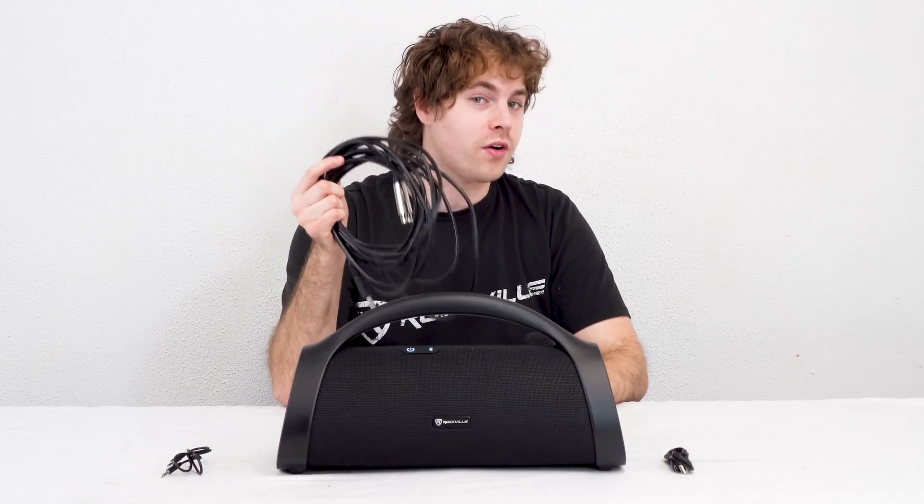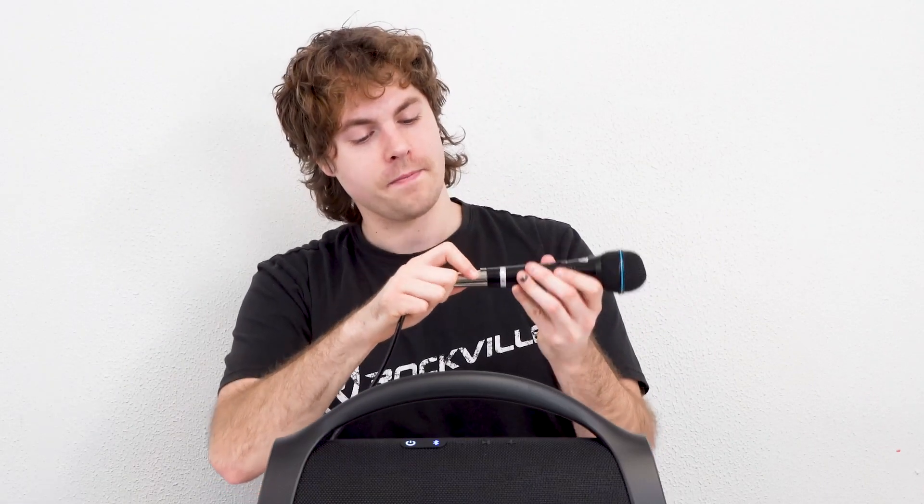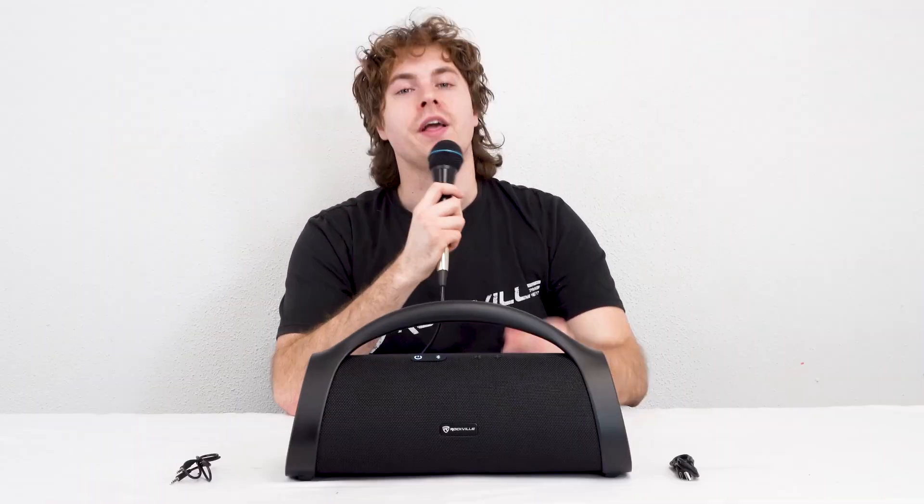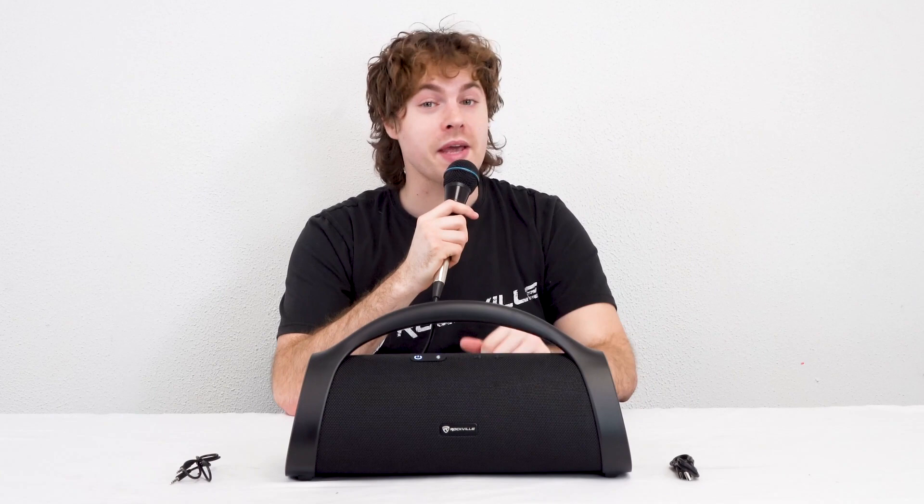To use a mic with the speaker, I can take my microphone and a female XLR to quarter-inch cable, plug the female XLR end into my mic, then plug the other end into the quarter-inch input on my speaker. Now if I turn on my microphone, you should be able to hear my voice coming out of the speaker.